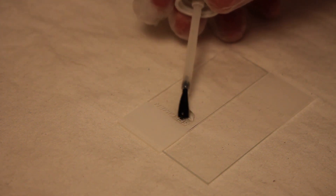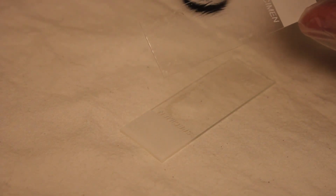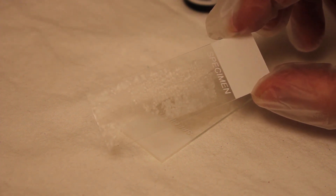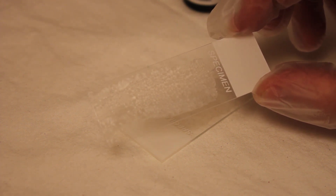My preferred method to make slides with salicylic acid is to use two slides where one is flipped over and used to spread the salicylic acid over the other slide in a thin layer, and as quickly as possible to avoid it prematurely drying. You can now watch the crystals forming on the slide in real time. Isn't it amazing?